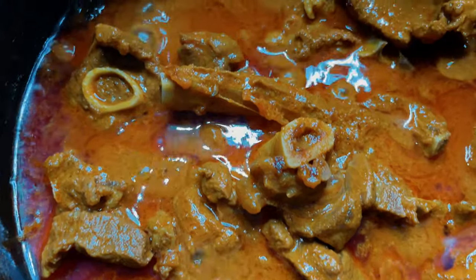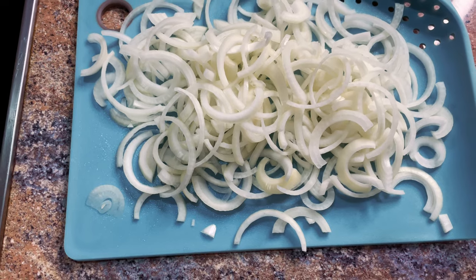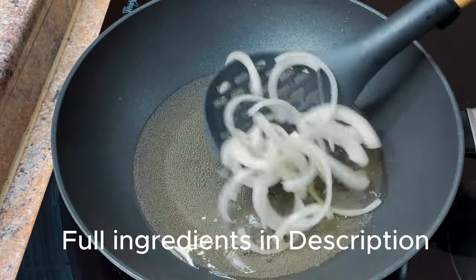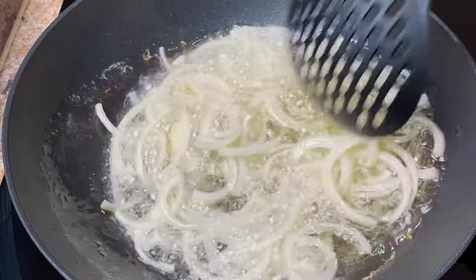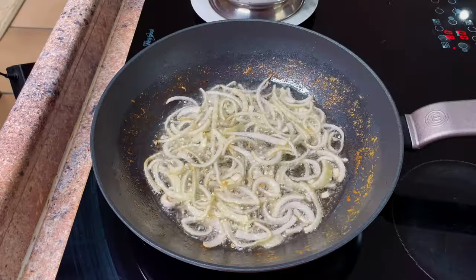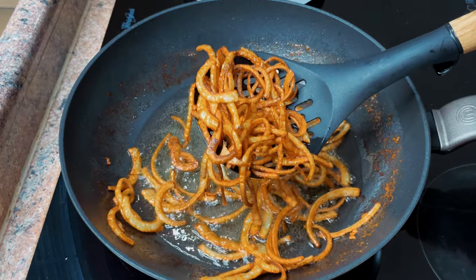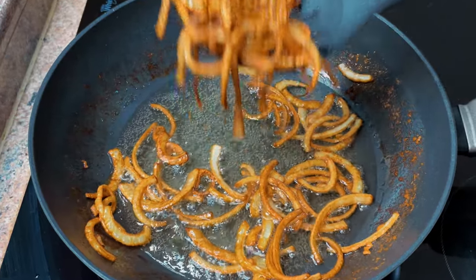Today we're making a delicious lamb curry. First we're going to slice some onions and deep-fry them until nice and crispy, and afterwards we're going to remove them.